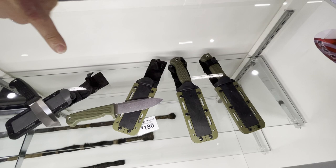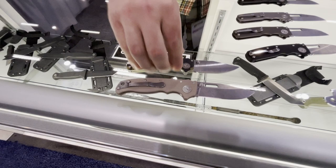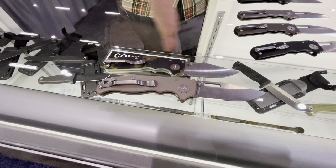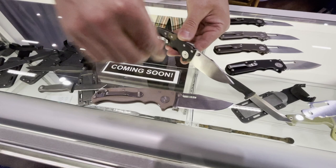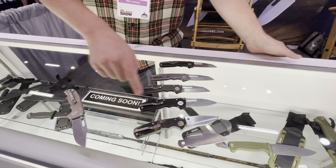This is our American-made Magnacut Free Reign, and we're selling some seconds here at the show. To compare the Shark Cub, I have our S35VN in 20CV, and the new knife is slightly smaller. It has a deep carry pocket clip, and it's thinner as well — a slightly thinner lock and blade stock. So not only does it sit lower in your pocket, it will be thinner in your pocket.